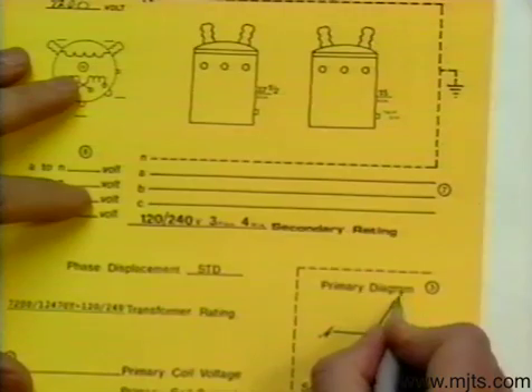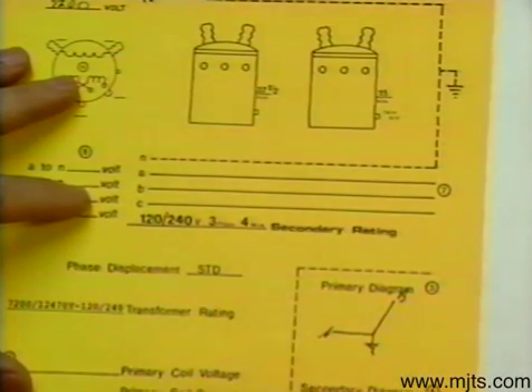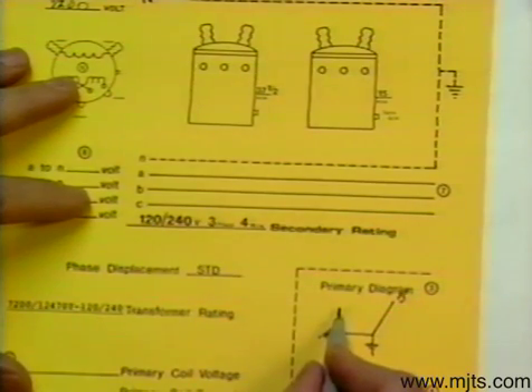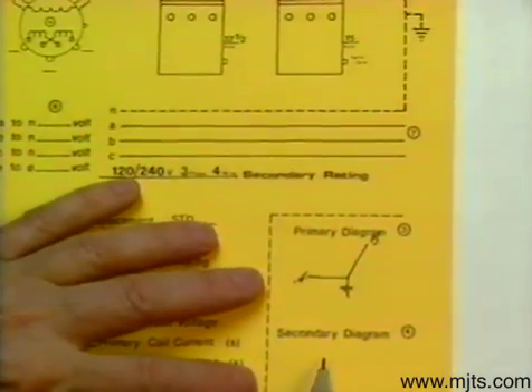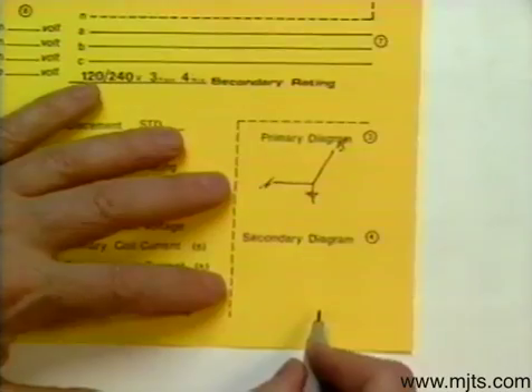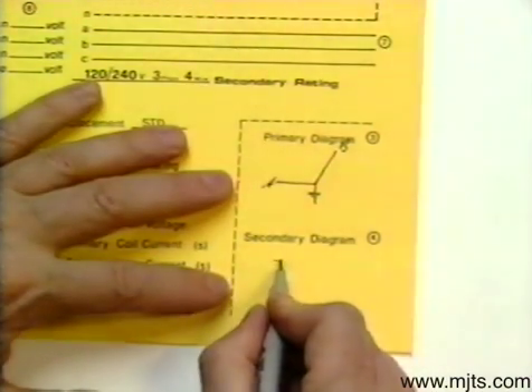That means the phases are all going to rotate 30 degrees — A rotates 30, B rotates 30, and the other phase would rotate 30 as well. We're still going to be able to reach that point and rotate to 30 because we have a delta low-side connection, an open delta. So if our phases rotate 30 degrees, our diagram down here is going to look like this.